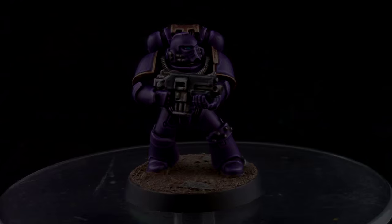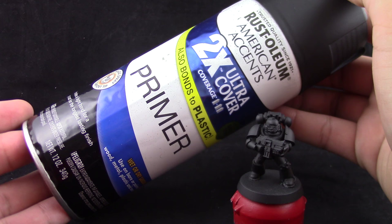I decided to start this tutorial by priming the model in black. You can use any primer that you like — there's really no preference but I decided to go with black.